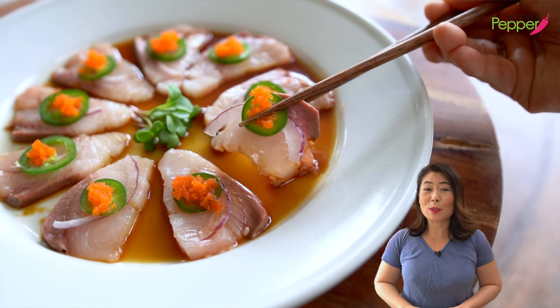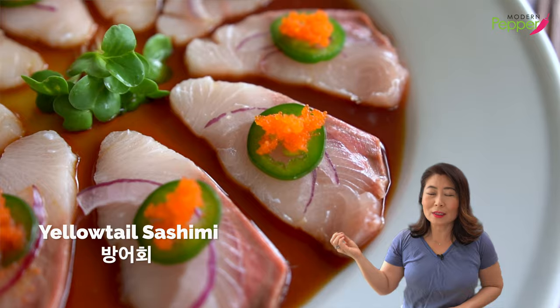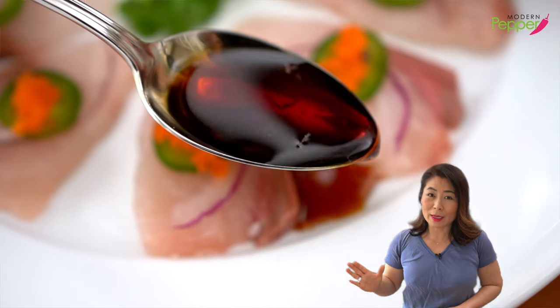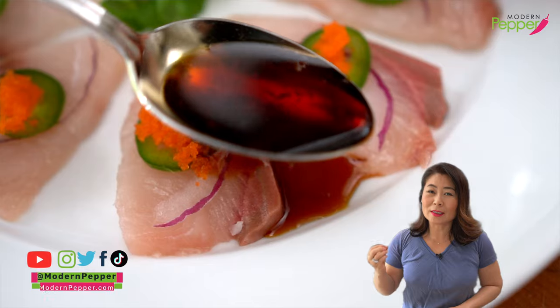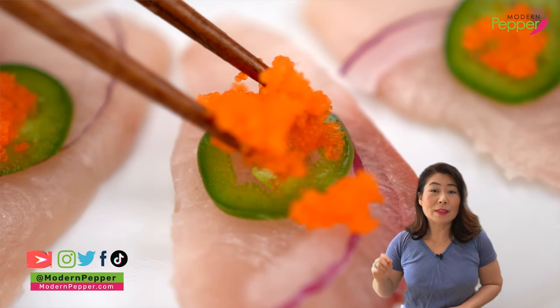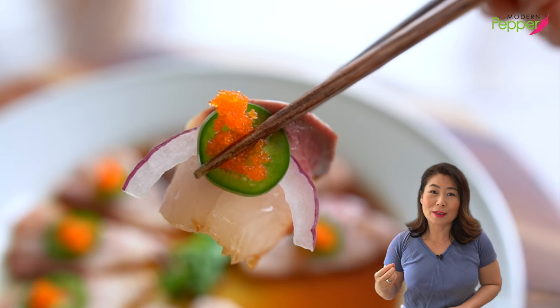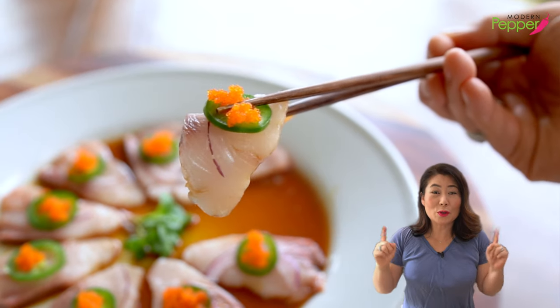Are you a fan of yellowtail sashimi? Today I'm going to show you how to make this yellowtail platter in this tangy and delicious sauce that is so, so easy to make. And it tastes just as good as what you would have at a local restaurant. A bite of this yellowtail with this sauce wrapped up together — it's so good that you're going to thank me, and most importantly, you're going to thank yourself for making this gourmet yellowtail dish.